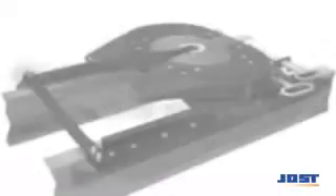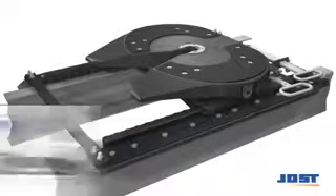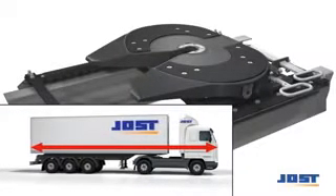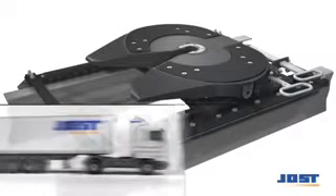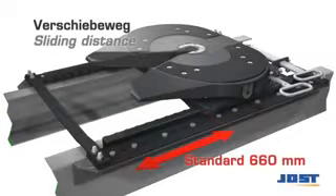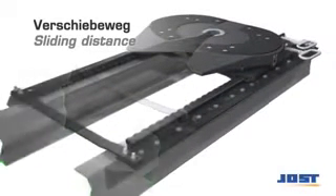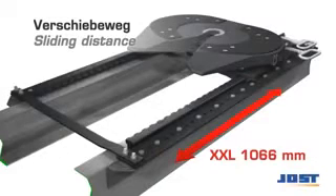The slider enables fine adjustment of the fifth wheel coupling position on the tractor unit. This way, tractor-trailer spacing and load distribution can be optimized and the total length of the trailer truck shortened, for example for ferry transports. The standard version has a sliding distance of 660mm. The XXL version offers up to 1066mm.